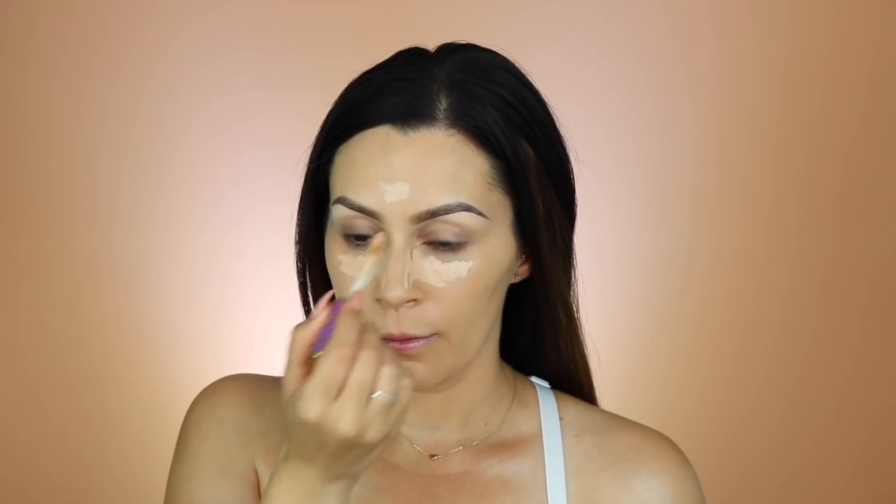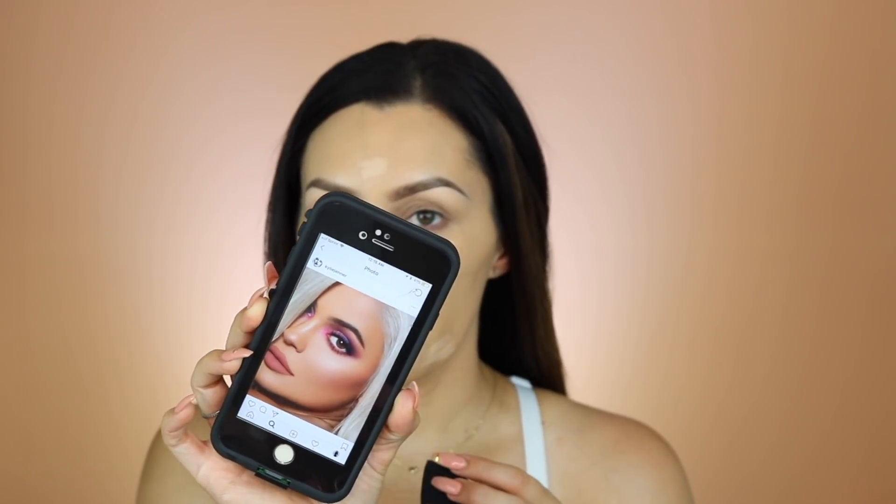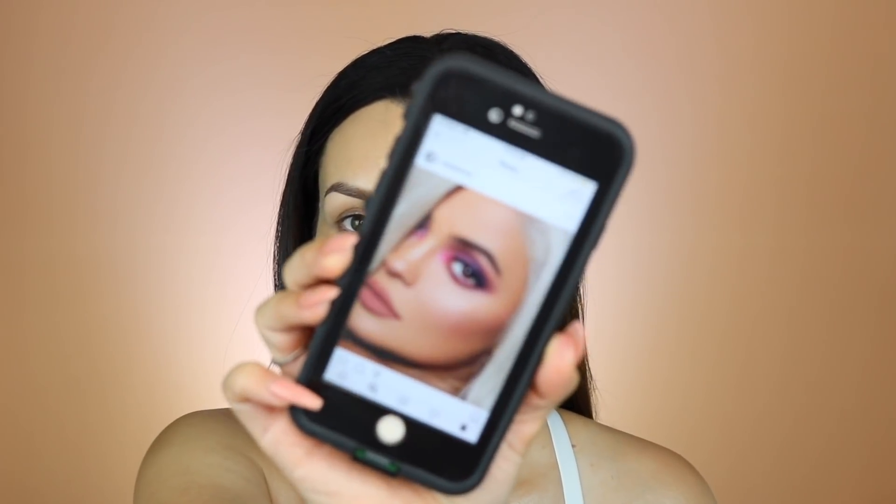I'm using Tarte Shape Tape for concealer, and I think I'm kind of running out. The look I wanted to try to recreate is this one from Kylie Jenner — she posted it a couple days ago. It's a purple-pink type of look.